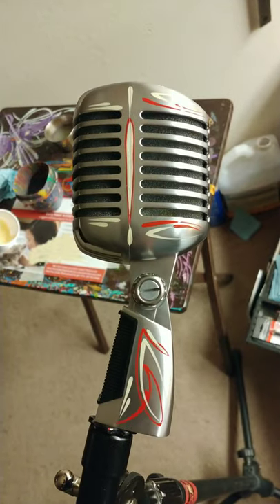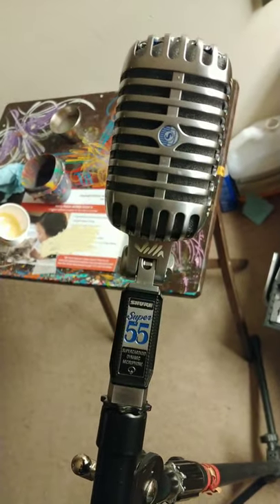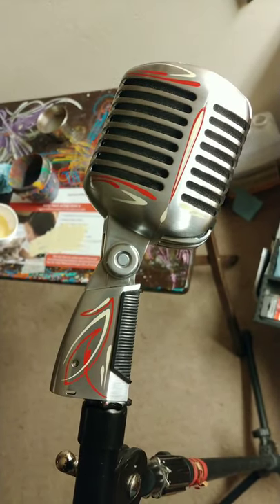Hey everybody, just wanted to make a quick video to show you all this microphone I just pinstriped. I'm about to send the pictures to the owner, so hopefully he likes them.